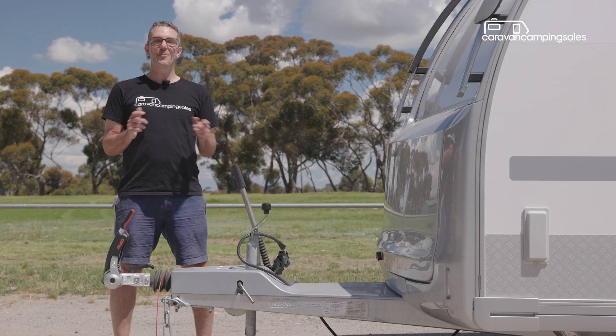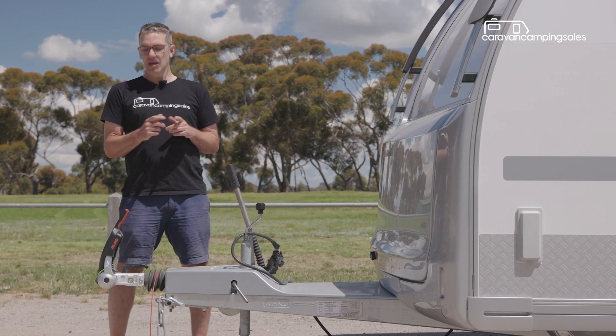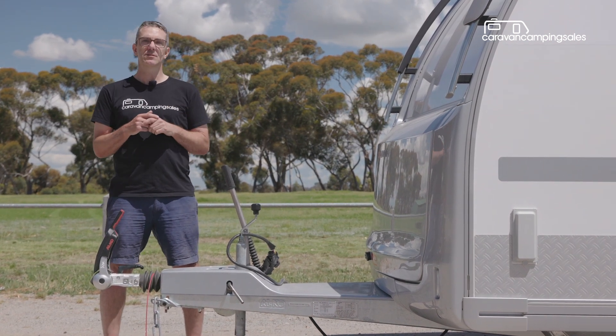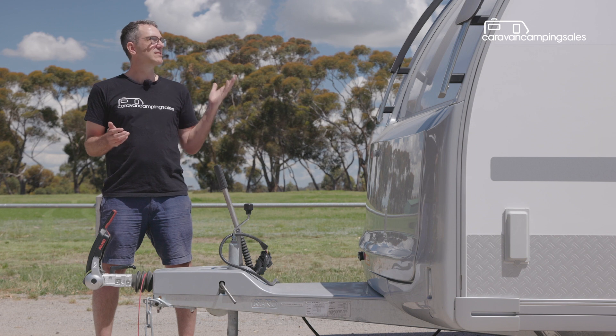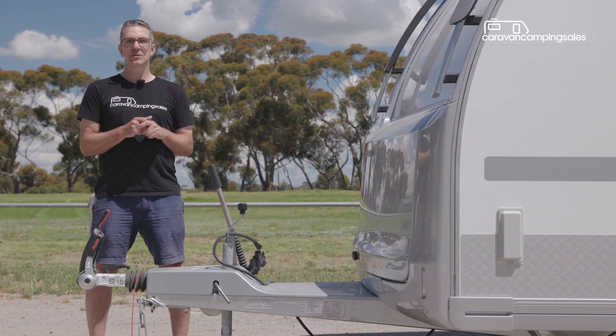The other point of difference with the Adria is the inbuilt safety systems it comes with, like the Alco anti-sway coupling which, in combination with the mechanical override brakes and the towing stability system, promotes a nice stable towing experience even in severe crosswinds. The sleek aerodynamics and lower body weight also help with towing stability.